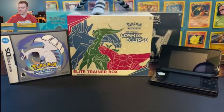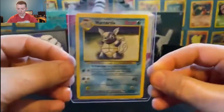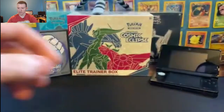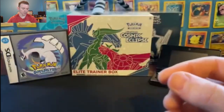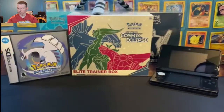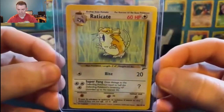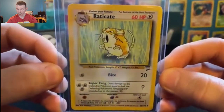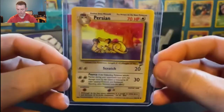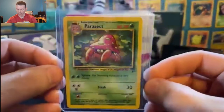Now it's on to the uncommons of the Base Set 2 set. We start off with Bellsprout's evolved form, Weepinbell. Wartortle — Squirtle's evolved form. Tauros. Seel, number 61 out of 130 — just over halfway there. Seaking, evolved form of Goldeen. Rhydon. Raticate — who is also in the top 98% of all Raticate. The evolved form of Poliwag, Poliwhirl. And Meowth's evolved form, Persian. Number 55 out of 130, Parasect.